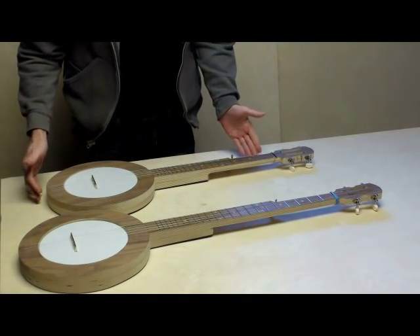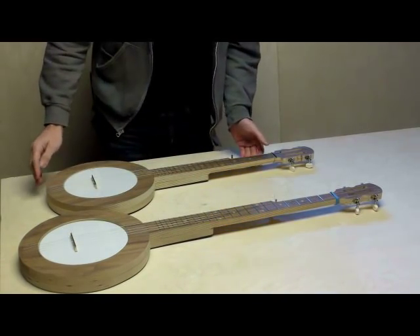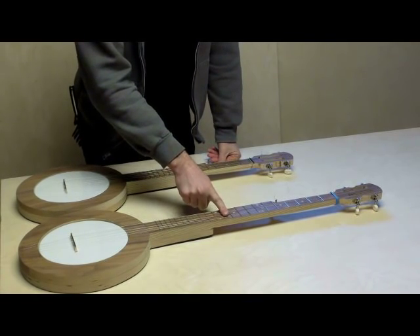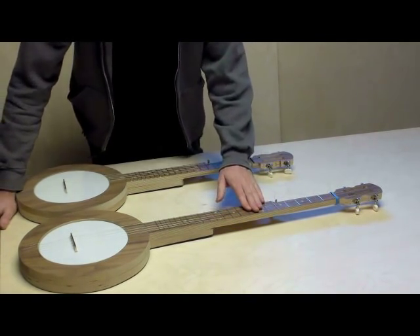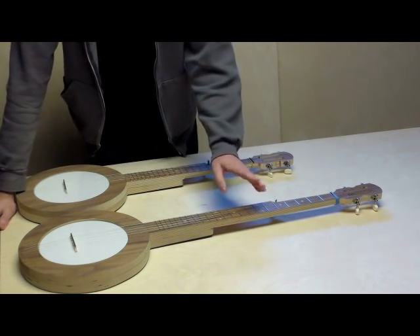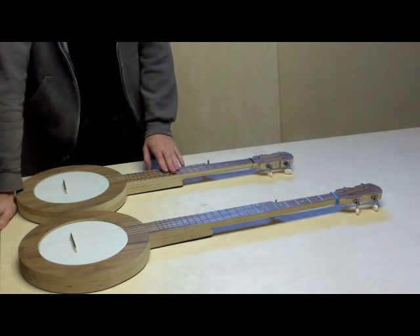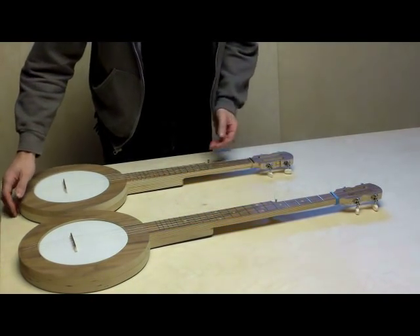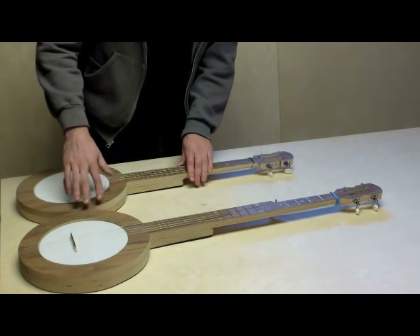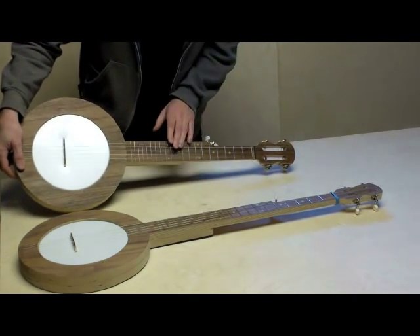Here is a side-by-side of the full-size DIY kit and the travel-size DIY kit. The full-size goes together exactly the same way. The scale on the full-size is 26 and a quarter inches, and the scale on the travel-size is about 21 inches. You can see they both use an 8-inch drum head. The body is exactly the same, and the necks are very similar — just this one is scaled down.